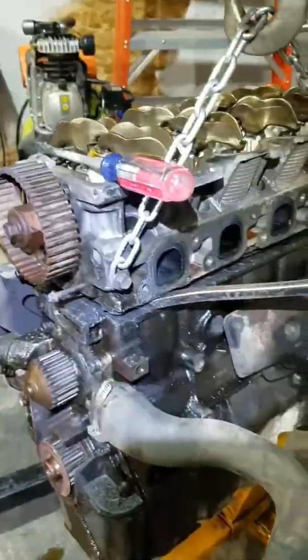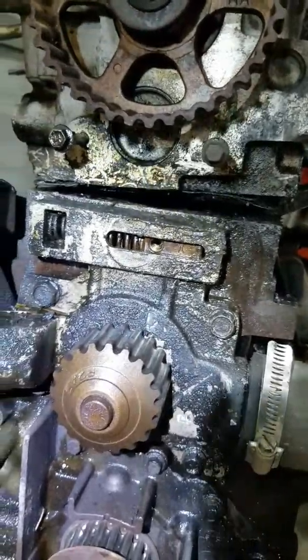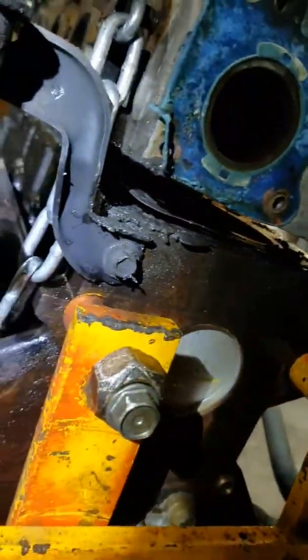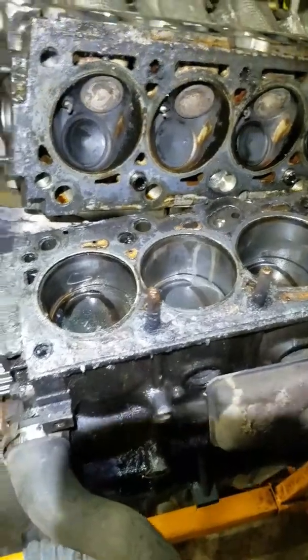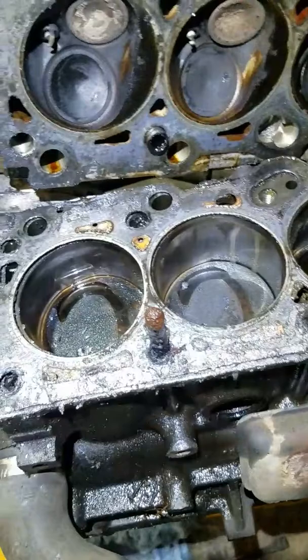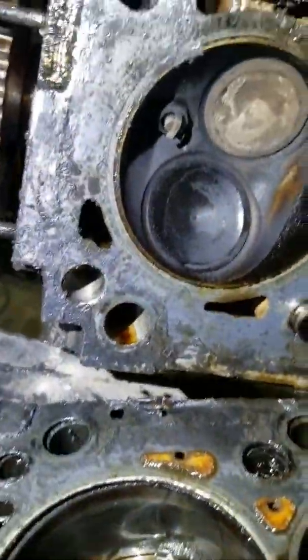Under normal conditions we're about 45 minutes after any normal person would have said forget it and thrown this thing off a bridge, but we're starting to get some progress here. We can see light, and at this point I'm just committed. Got some movement — trying not to score up the deck too much, but at this point, I mean, forget it, right?